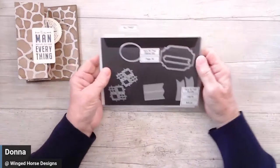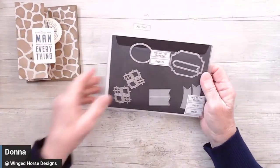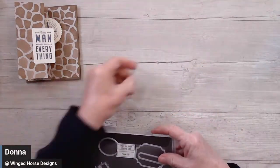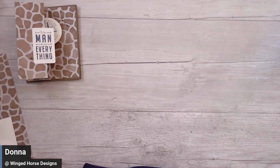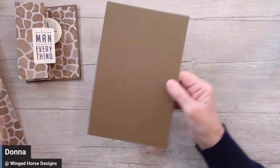I'm using the dies from All That, which goes with the He's the Man stamp set. We're just using these two dies here. And the measurements are in the description, so you won't need to write them down.